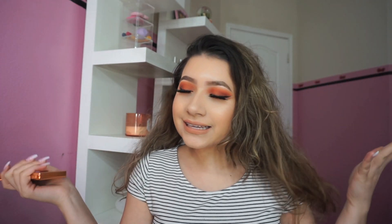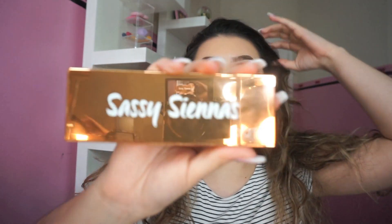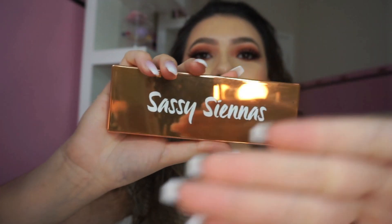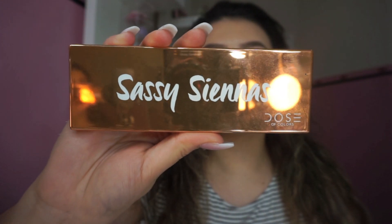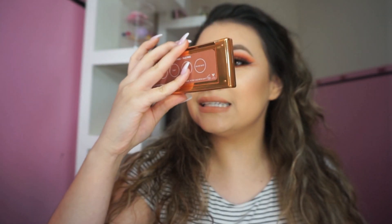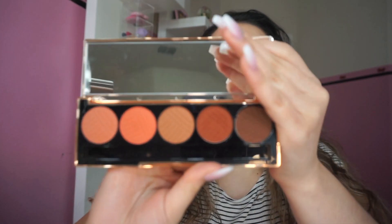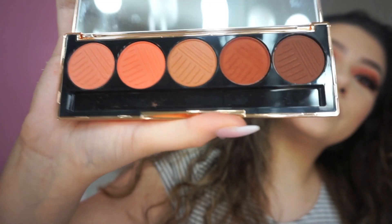Hello guys, welcome back to my channel. My name is Jewlee Beautee and today I'm going to show you guys how I got this little look. This is a tutorial slash review on the Dose of Colors Sassy Siennas palette. It just looks like this — it's such a pretty palette, so beautiful.